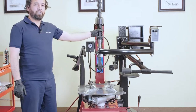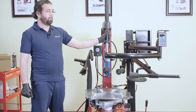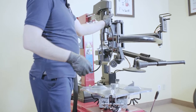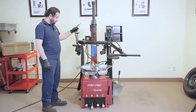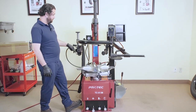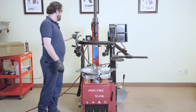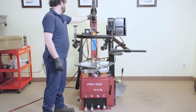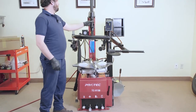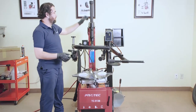The 513B is a tilt arm, not a swing arm. The tilt arm is locked with this here. The air inflation pedal here — push it halfway and push it fully. This locks and unlocks the mounting and demounting head.